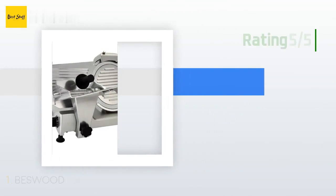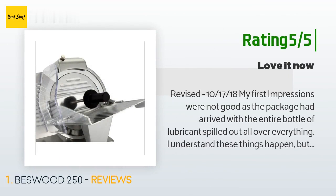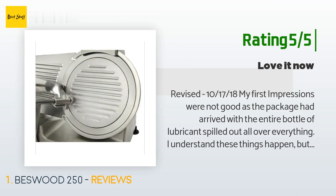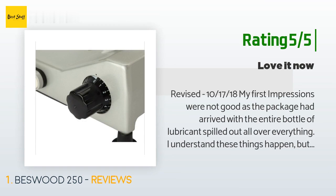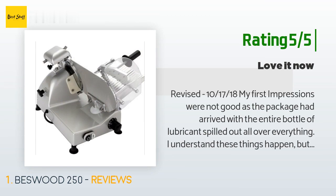Another happy customer said: 'Revised October 17-18 — my first impressions were not good as the package had arrived with the entire bottle of lubricant spilled out all over everything. I understand these things happen but it was very frustrating. However, when I left my review, the seller/manufacturer contacted me immediately, apologized, replaced the manual and the bottle of lubricant, and even sent me a little something to make up for my inconvenience. So A-plus for customer service.'